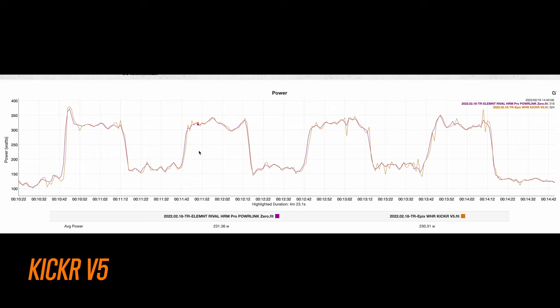I did want to highlight the middle section of intervals. On the third set there was one moment where the Kickr reported a little bit low, and on the fourth interval there was an ever so slight spike. Nothing crazy by any means, and nothing I would be concerned about — the rest of the workout looked fantastic.